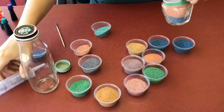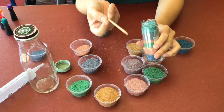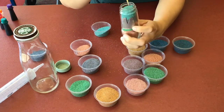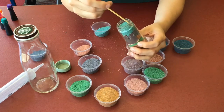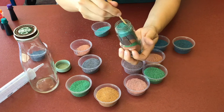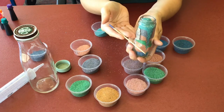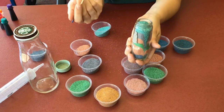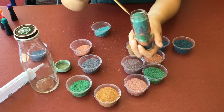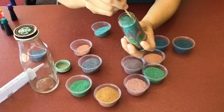Now that your container is full with layers of sand, get yourself a dowel, a poker, a toothpick, a nail file — anything long and skinny — and we're just going to stick it down the sides and make your own patterns, any type of pattern that you'd like to make. You can do this as you go; you don't have to fill up your whole container. You can start doing patterns halfway down and then change the pattern for the other half.